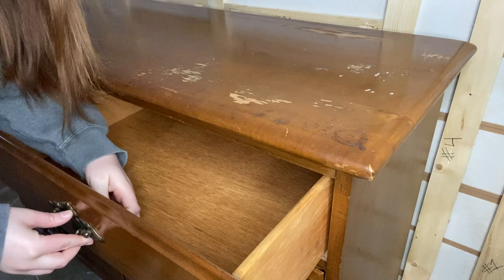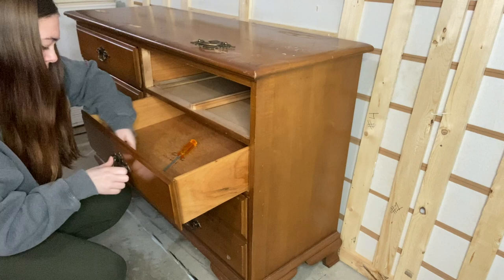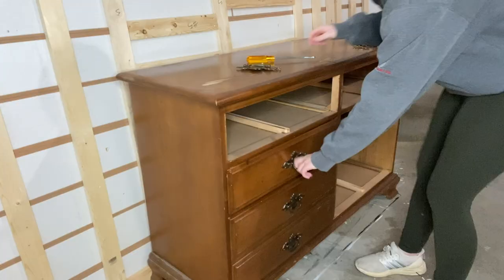We do need to get the hardware off so let's get started. A lot of the time when you are working with older pieces the hardware is already loose, which is why I typically just use a screwdriver. But if the hardware happens to be pretty stuck I'll go ahead and use a drill. As I'm taking the hardware off I'm also pulling out the drawers, since a lot was going to go on in this makeover at once — this way the drawer fronts wouldn't be in the way.